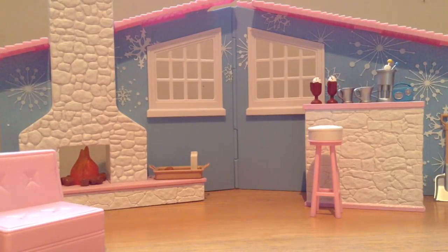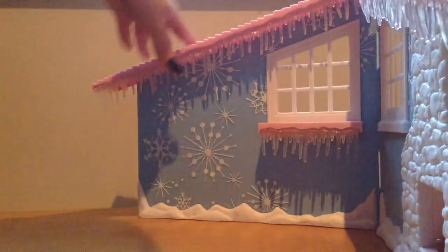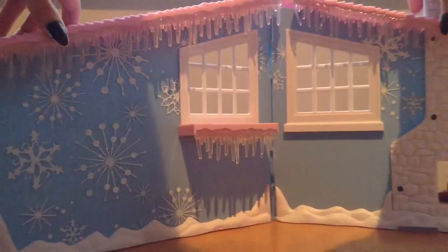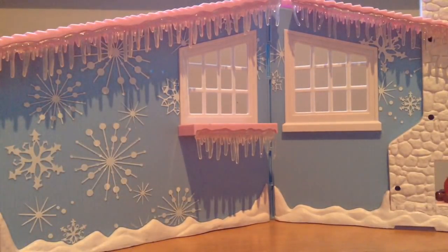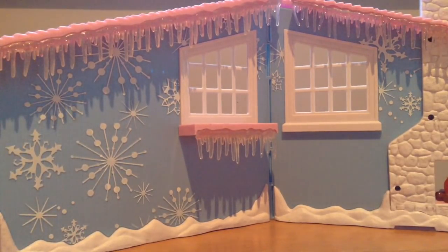I thought it would be quite beneficial to show you how the playset transforms. Basically all you do is spin it around, and you have the outside of the lodge. I think this is such a cute touch — it's so creative the way you can just spin it around. I like that you get two different environments. It's such a cute set — I am in love.